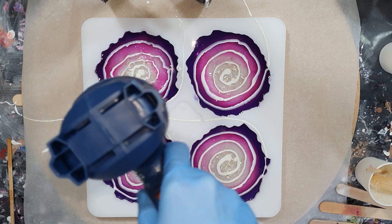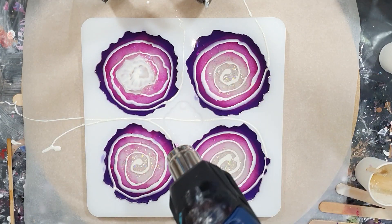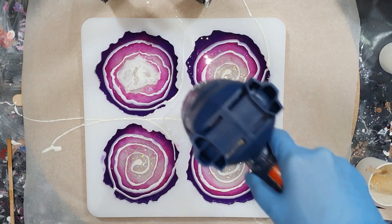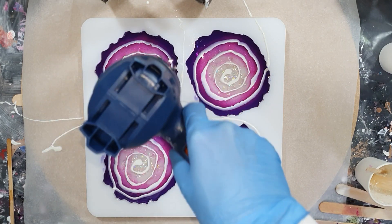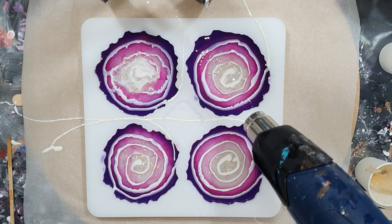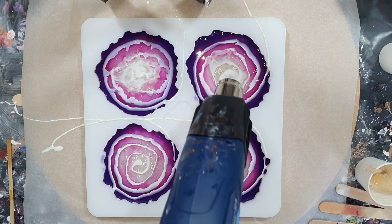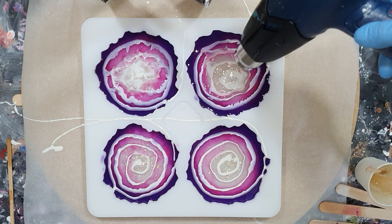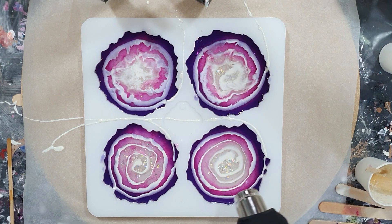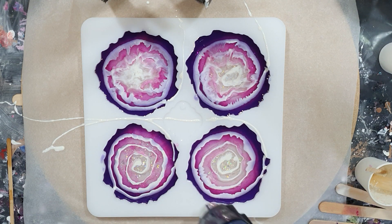Again I'm going to blow on top of the white lines to spread them a little bit. I think after my experiment that the effect you get on the bottom of the coasters also has to do with how you blow on those white lines. So I'm going to experiment more with how to blow on those lines to create nice effects on the bottom. The lines get wider now.